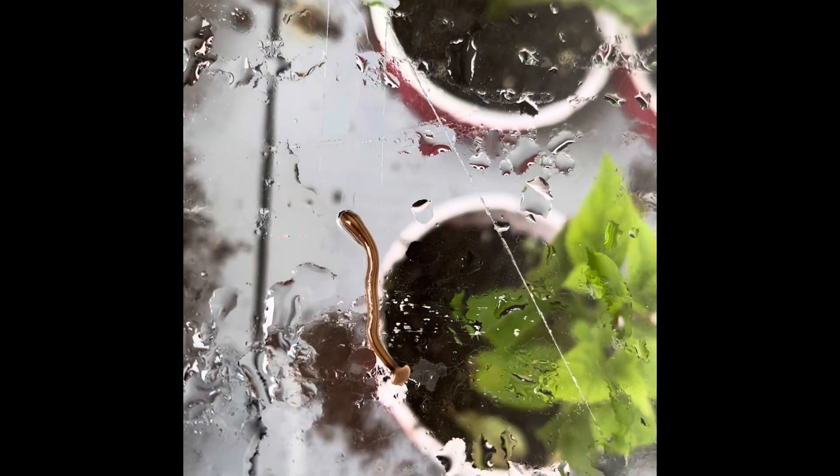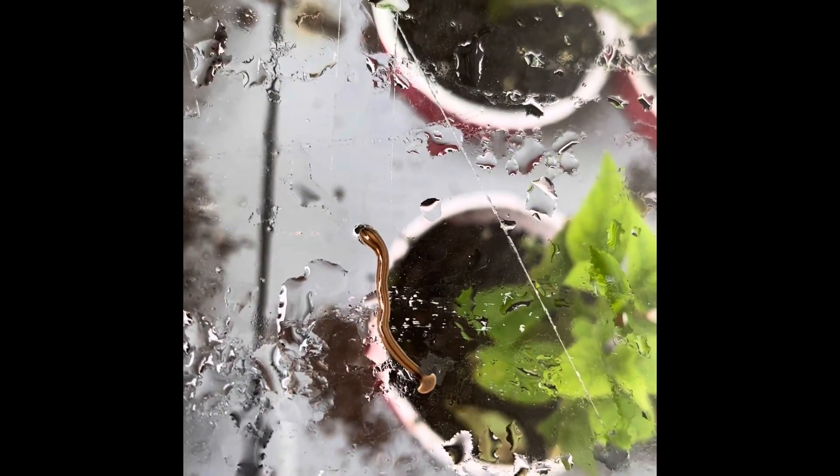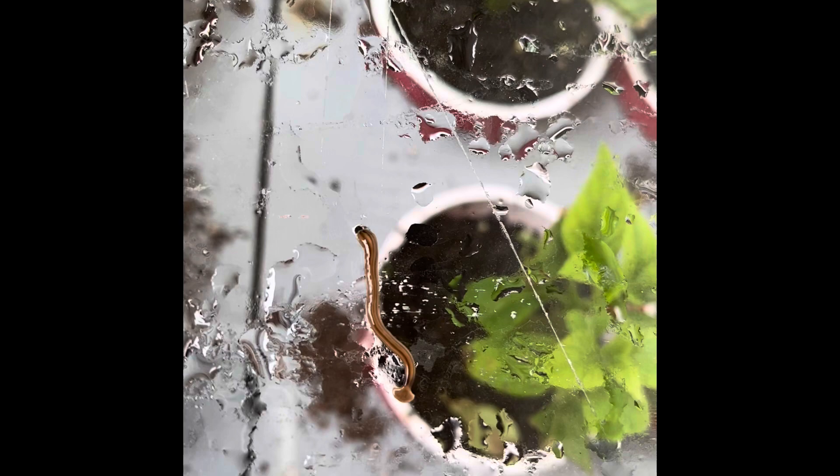I'd been seeing a few pictures on Facebook but this is the first one I've ever seen, so they're definitely here in northwest Alabama.